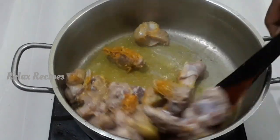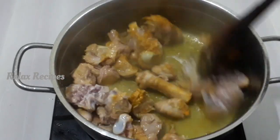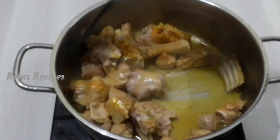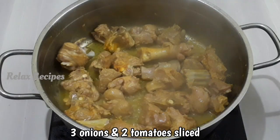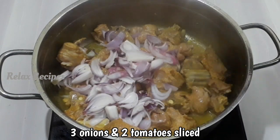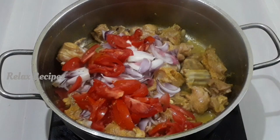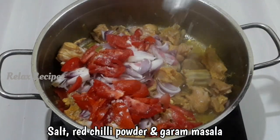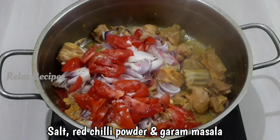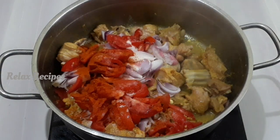Let's cut it in the pan and slice it. Add 2 tomatoes. Put it in the pan. You can add some salt in the pan. Add 1 tsp of masala.